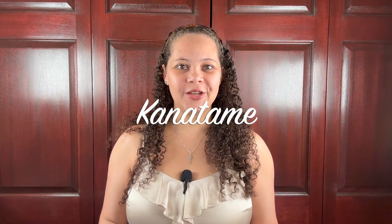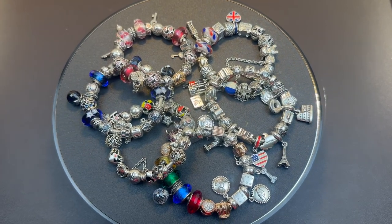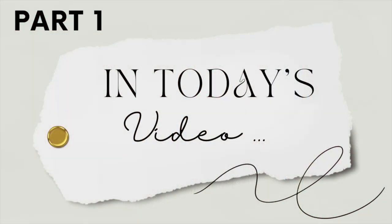Hello! In today's video, I'm going to start to share with you my collection of Pandora bracelets and charms. I have six different Pandora bracelets that are filled with charms. The first Pandora bracelet that you're going to see talks about my life history, both in Brazil, where I was born, and in the United States, where I have been living for the last 14 years of my life. My wrist is really tiny and skinny, so all my Pandora bracelets are 6.7 of an inch.